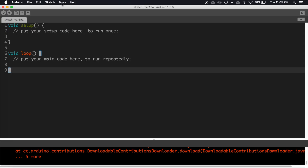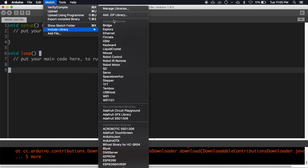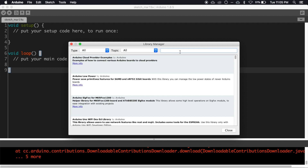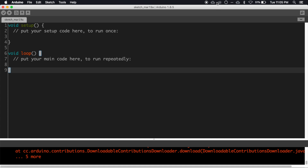Now let's move to the programming part. First we need to install the Blynk library. Go to Sketch > Include Library > Manage Libraries and search for Blynk. Select the latest version and click Install — I have already installed it.